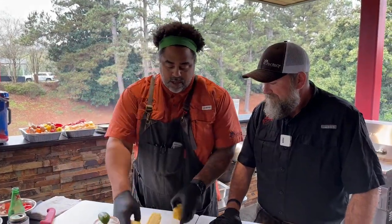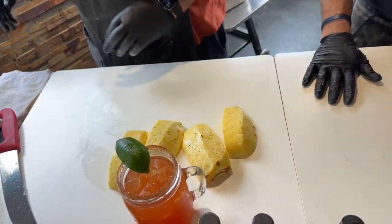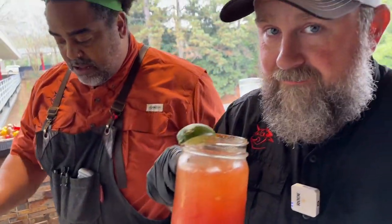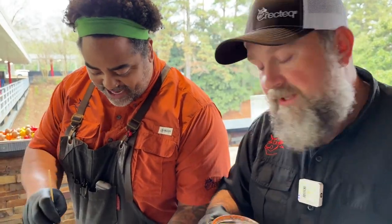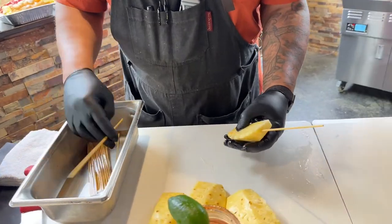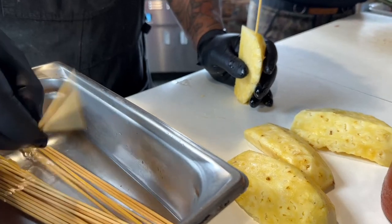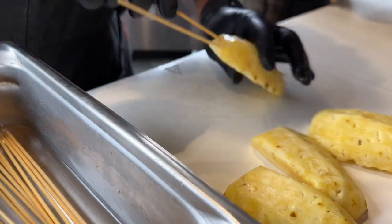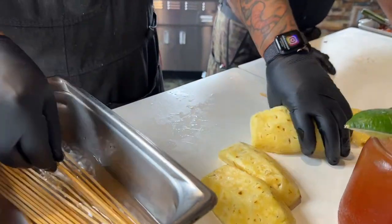So I've got my pineapple sliced up. The next stage is I'm going to take my skewers. I like to put two skewers through most of the stuff I do because it helps it not roll around. If you've ever had a problem with all your stuff flip-flopping — it's much easier to turn that way too.